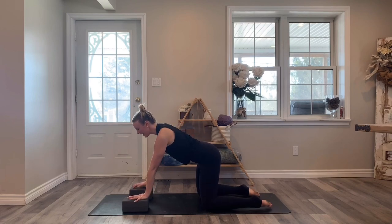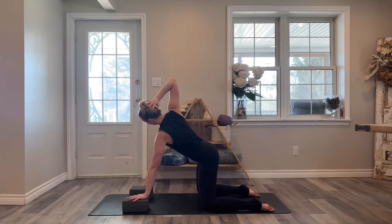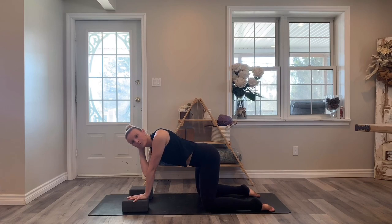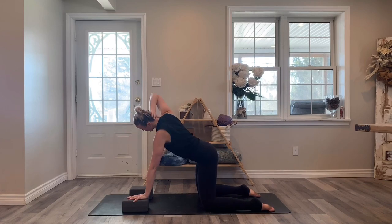Your right hand is going to come behind the back of the head. Open the chest towards the right side and take your right elbow to the ceiling, and then close that off — tap the right elbow to the left elbow but keep that left arm stable. Open the chest to the right, send your elbow up, and then tap your right elbow to the left elbow.